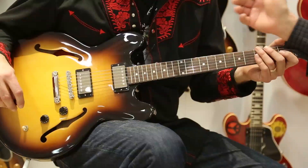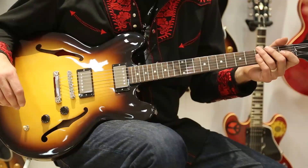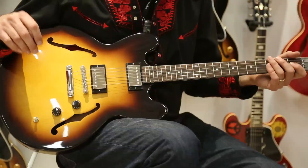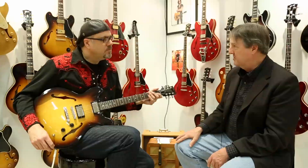Maple center block, laminated top and back, everything the same, but to make it a little more affordable, we left the binding off and actually it's a beautiful, contoured, soft feel. We've got two humbuckers this year — 57 Classics — and added the F-hole.